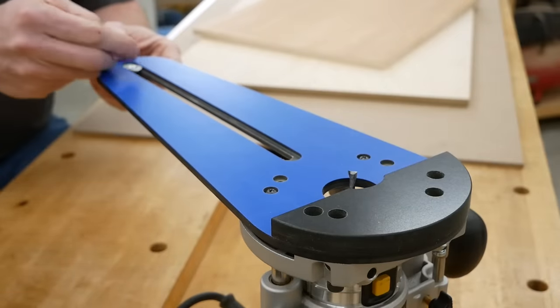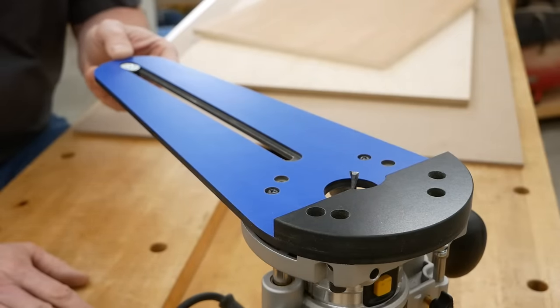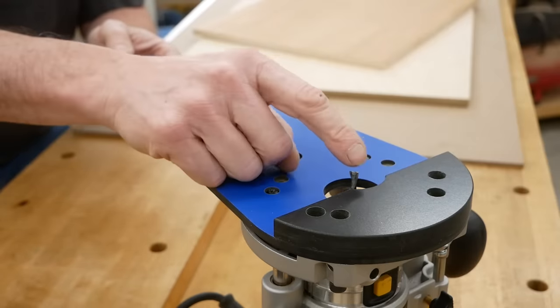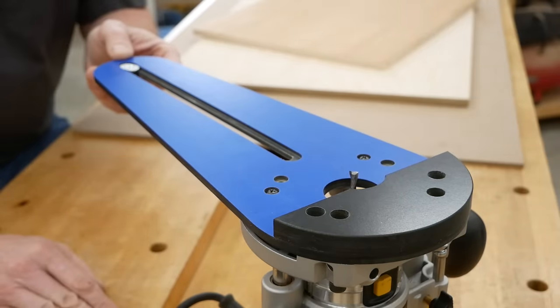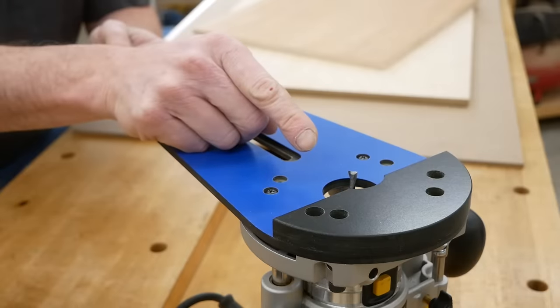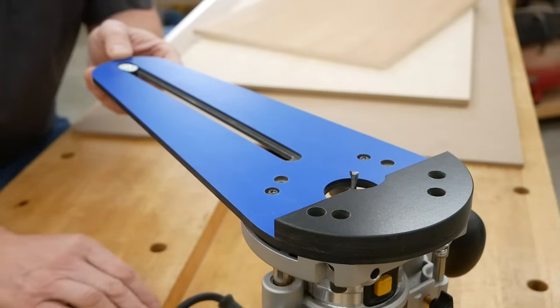This jig will route circles up to about 24.5 inches in diameter. I've got the jig arm fastened to my DeWalt router and a quarter-inch upcut spiral bit installed. But the style of the bit doesn't really matter — you could use a straight bit instead of a spiral bit if that's what you have.